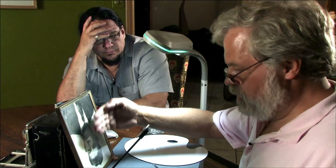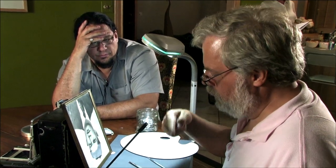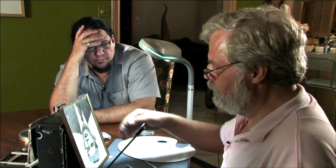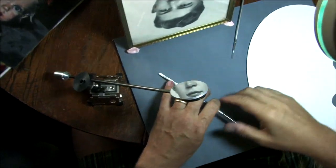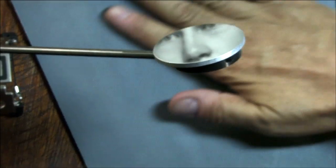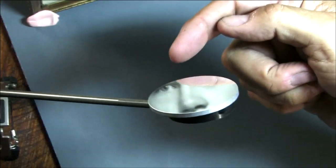In Vermeer's camera, this would be a projection — a lens is projecting this image. But to show the actual mirror painting process, we're using a photograph here. You can see that there's a reflection, and then there's my canvas down here. And right at the edge of the mirror, I can see both things at once.